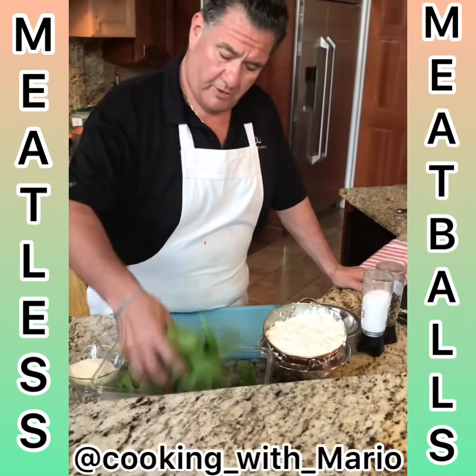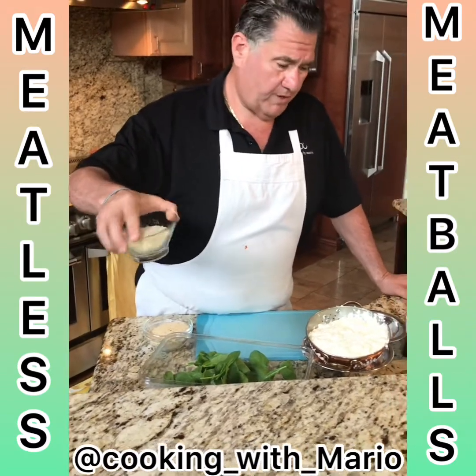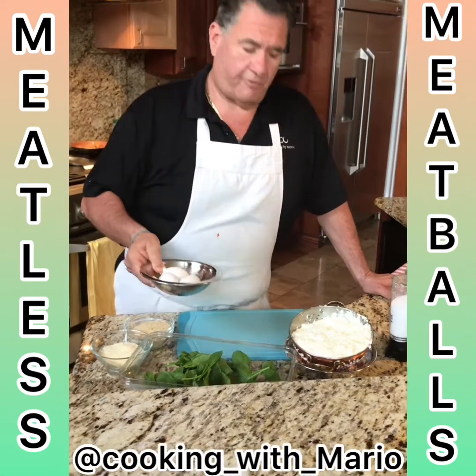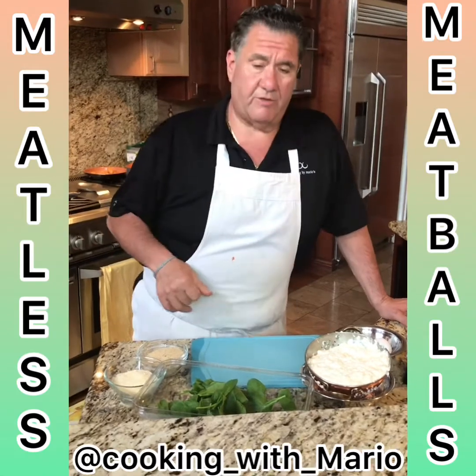Fresh spinach — I'll sauté it in some olive oil. Fresh bread crumbs, Romano Pecorino, finely grated, three eggs, a little salt and pepper to taste, and I'm gonna use some garlic in the spinach.